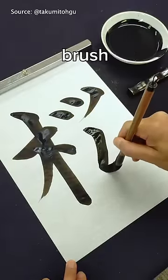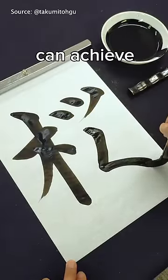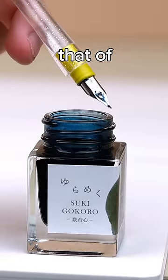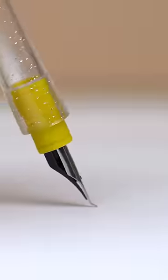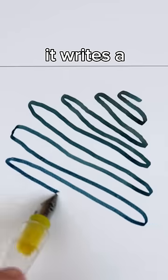Fude means brush in Japanese, and this pen can achieve a wide variety of line thicknesses similar to that of a brush. At a high angle, it writes a fine line, and at a lower angle, it writes a broad line.